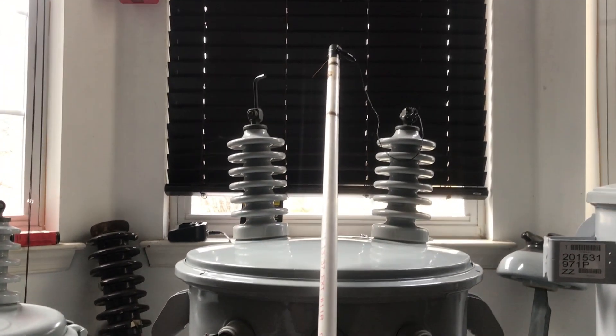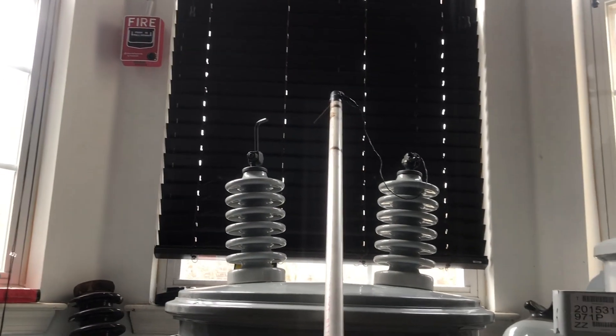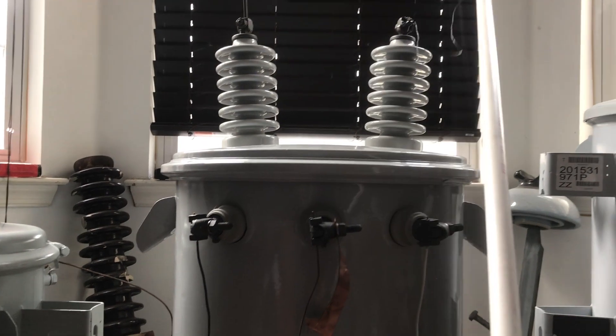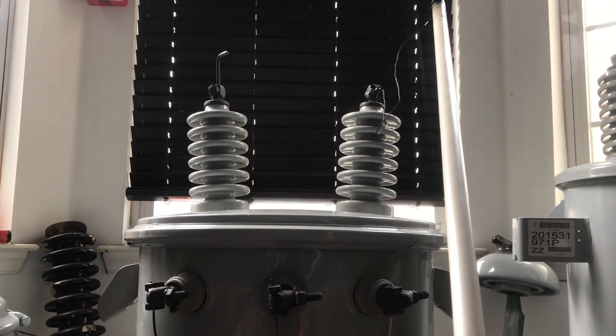Arcs with this new transformer, tap set on high of course. And as you can hear, it's completely silent when the bushings aren't grounded out.